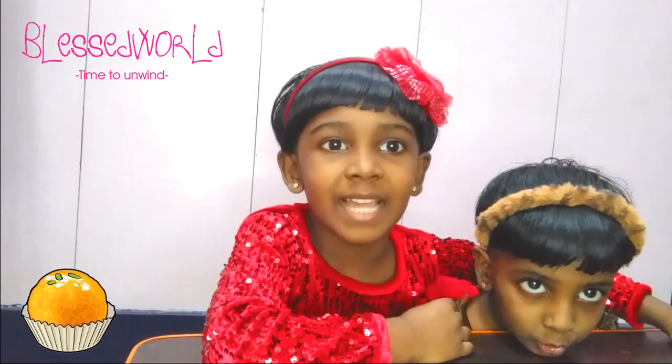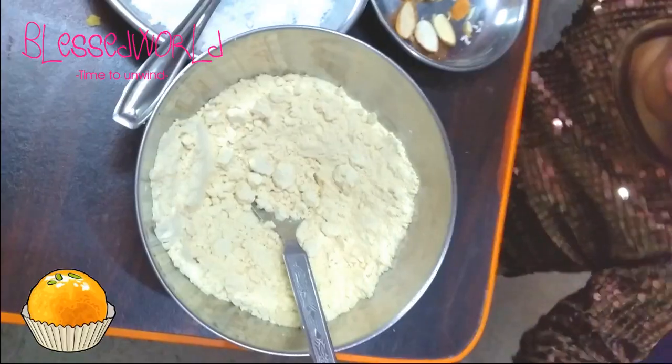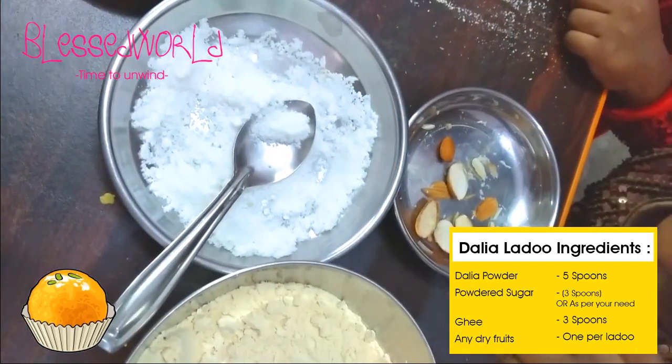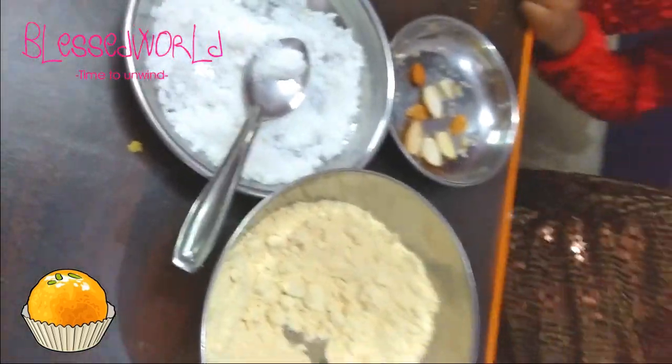So we will go over the ingredients with my sister. What are the ingredients? We use dal powder, sugar powder, and ghee — and nuts if you want. These are the ingredients we need, but nuts are only if you want to add them. No need to add them if you don't want to.